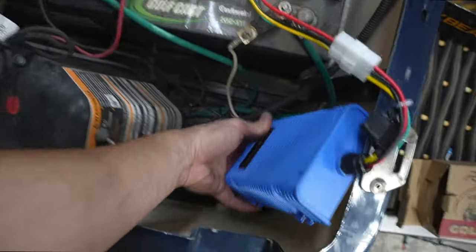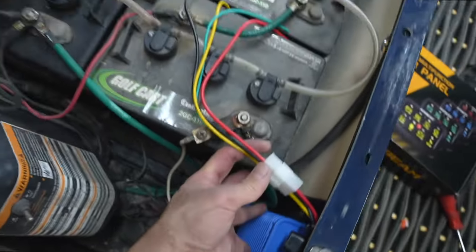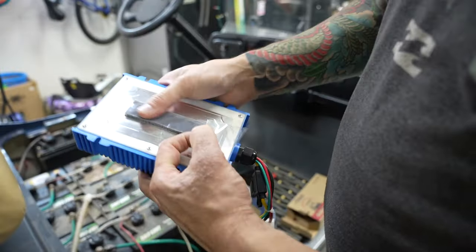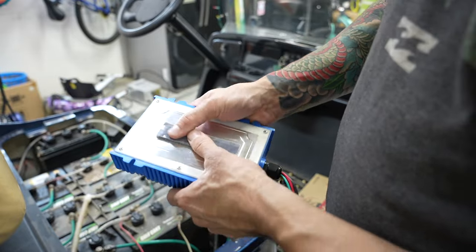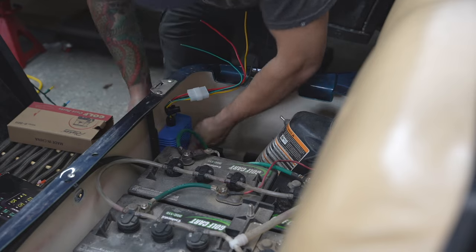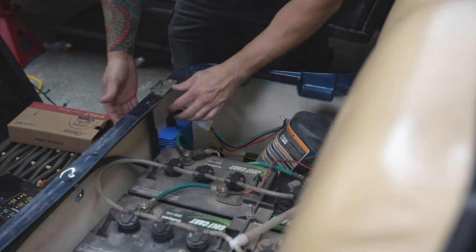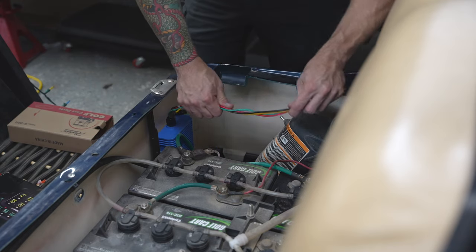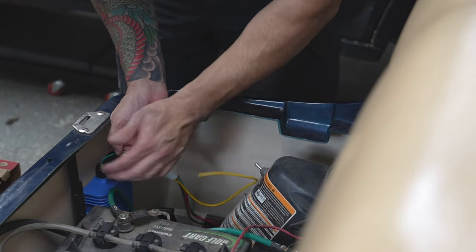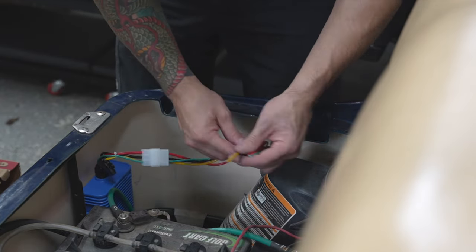I'm going to take the inverter and just double-side-tape or Velcro it right here — it's just long enough to reach the batteries. The reason I use Velcro is in case you want to take it off, and this plastic or fiberglass isn't very thick, so screwing into it isn't really an option. Positive, negative — really simple. It's already fused right here at the positive side, so you don't have to worry about that.